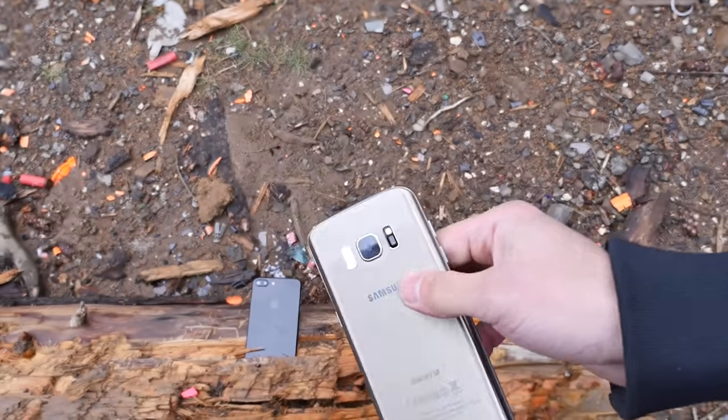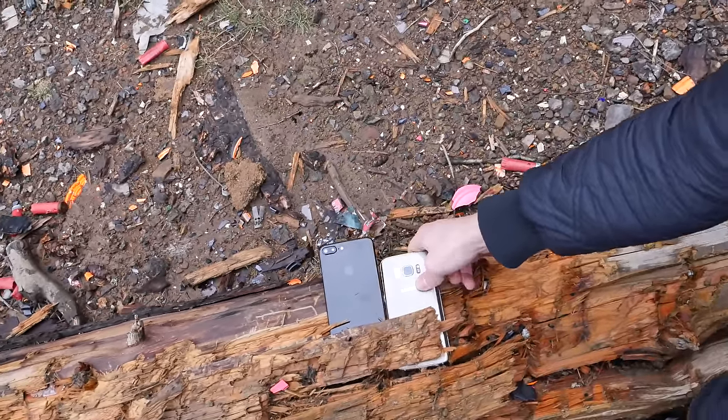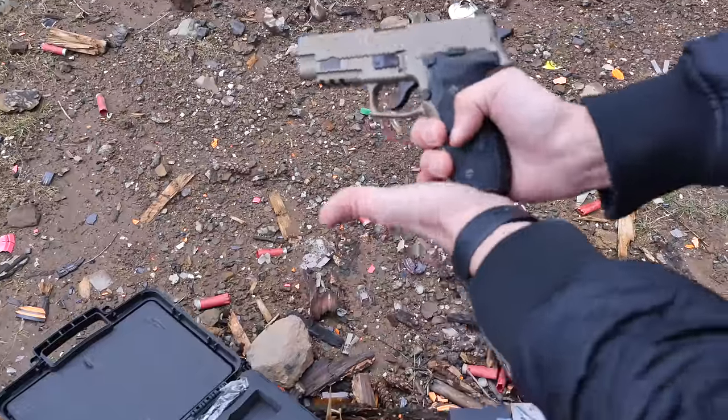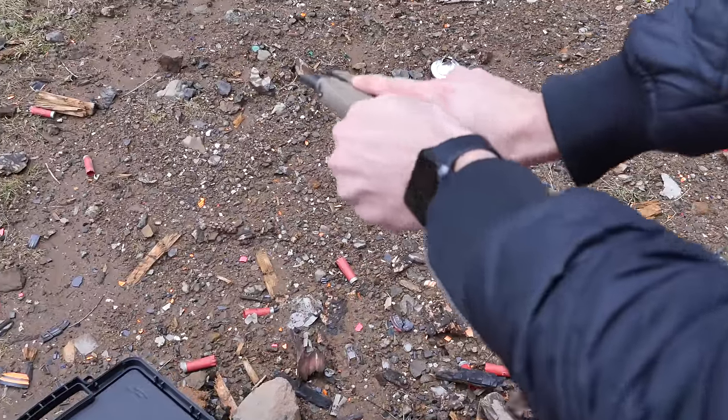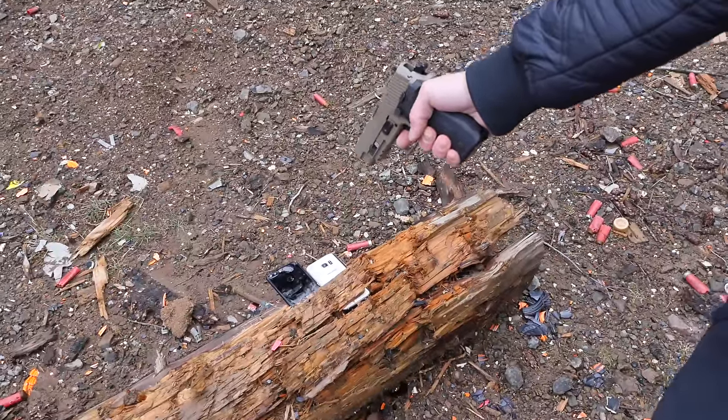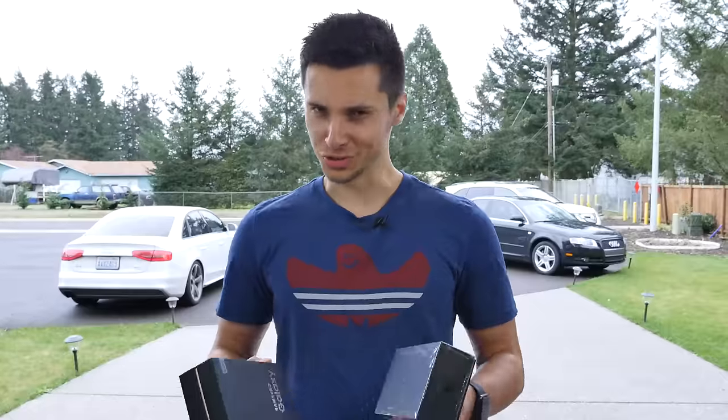You're too good for this world, Samsung Galaxy S8. Let me put you out of your misery. Die, you scum. What's up, guys?